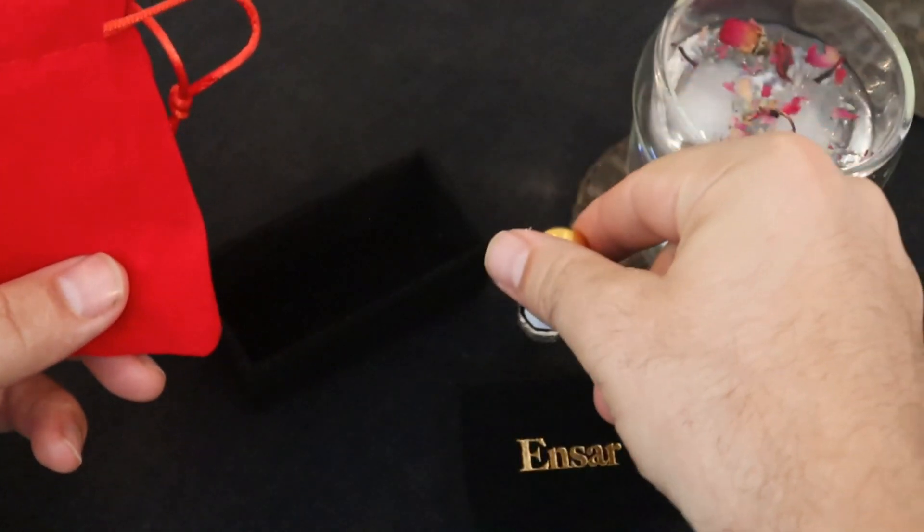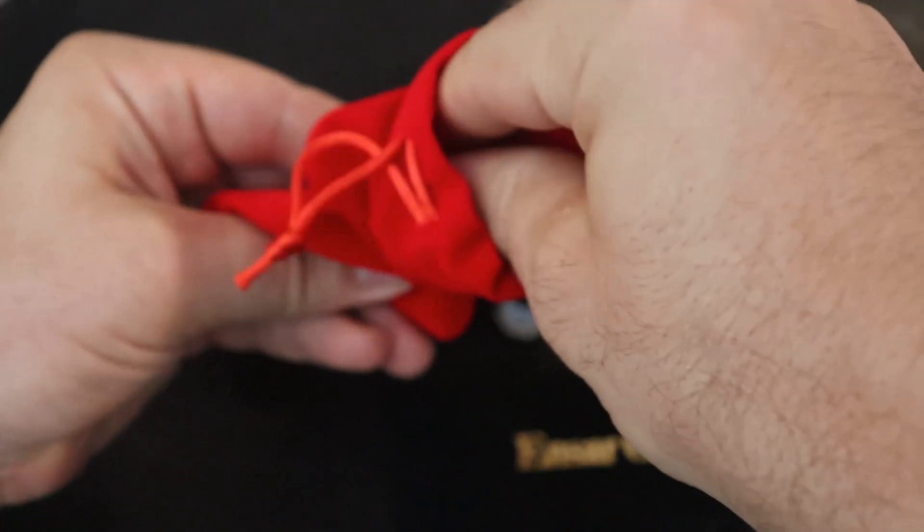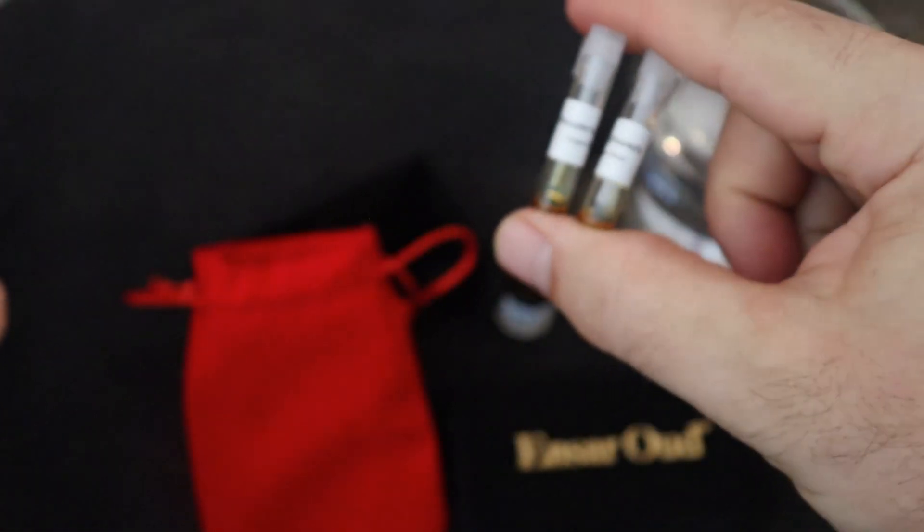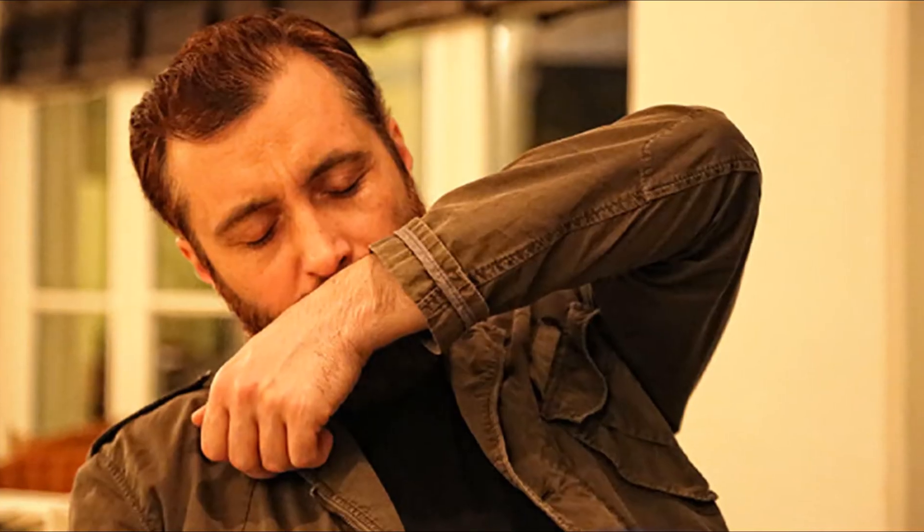But as a rule of thumb, when those complimentary gift samples come in your order, apply them right away and experience the oud as it was meant to be experienced.